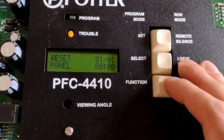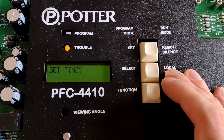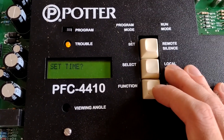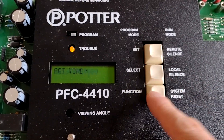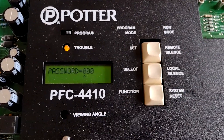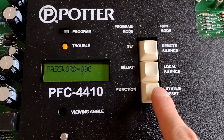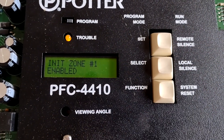We'll hit the function key again to go to the next set of functions. Set time — I'm not going to set the time because each time I power this down, the time resets to zero. Password — it's all zeros, so I'm going to just skip. I guess I have to hit the set button three times. There we go.